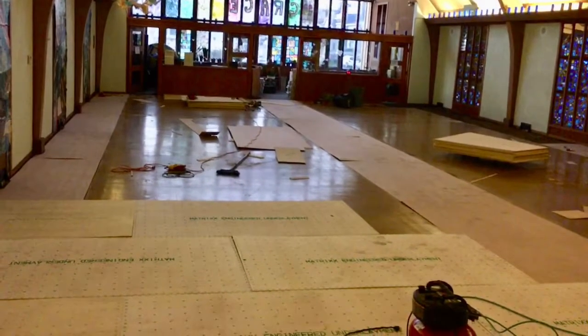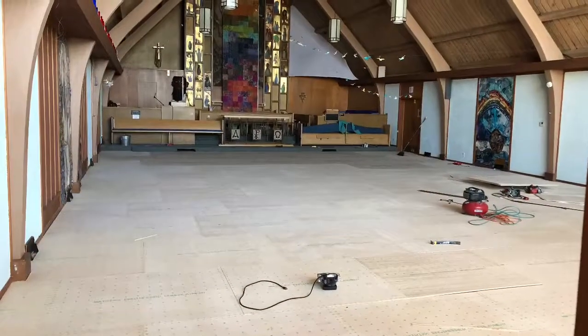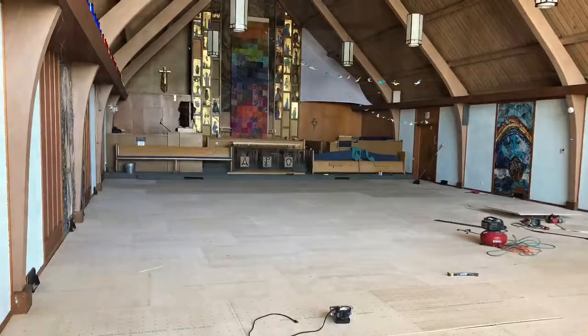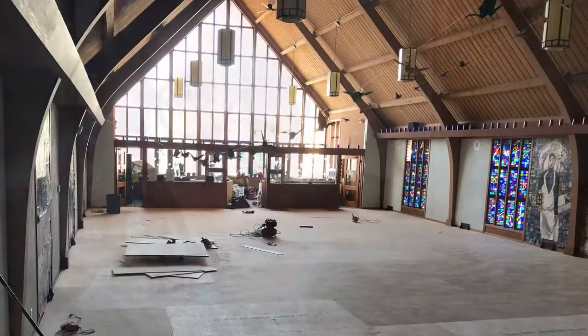After it was leveled, they put on the second level of flooring. Then after the floor was level, we put on the new flooring — a vinyl laminate that we had been looking at samples of since November and December.